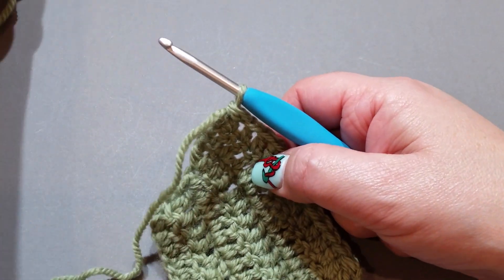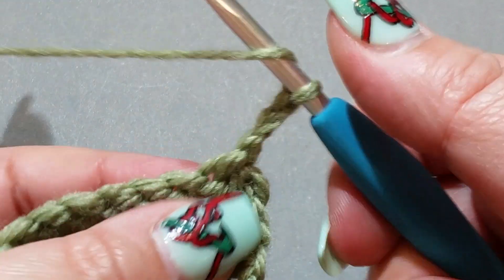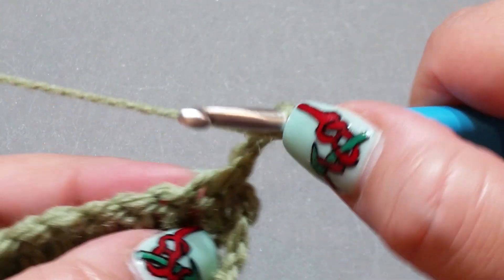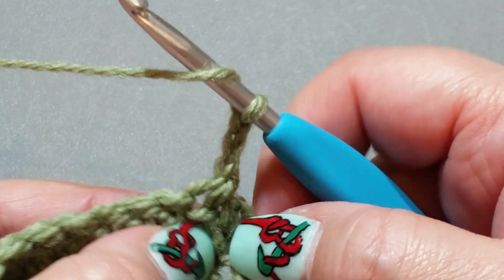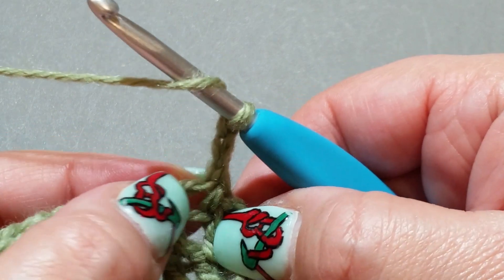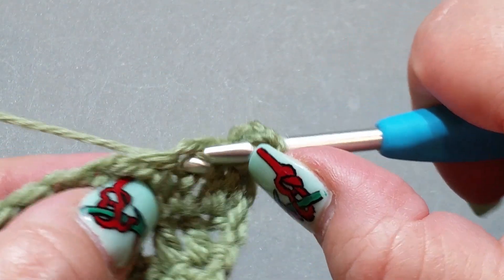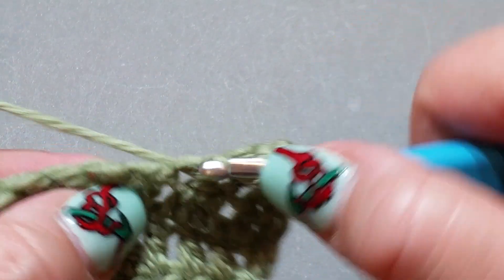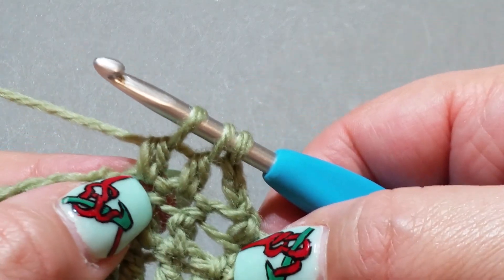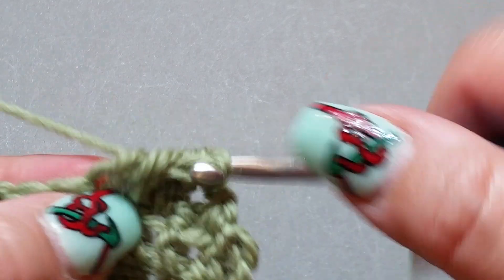Chain up three: one, two, three. Turn your work. Remember, that stitch where we double crocheted the two together is now the first stitch — you never put your hook in there. So we're going to put it in that next one right there. Yarn over hook, pop it in that next stitch, yarn over hook, pull up a loop, yarn over hook, pull through two. Then yarn over hook, pop it into your next double crochet, yarn over hook, pull up a loop, yarn over hook, pull through two — three loops on your hook — yarn over hook, pull through all three. Now crochet all the way across.